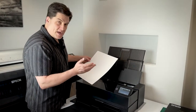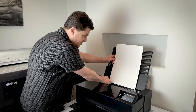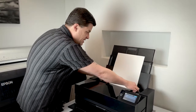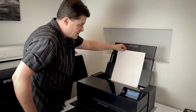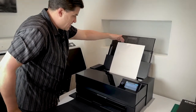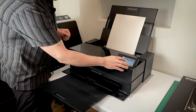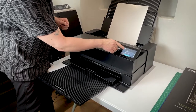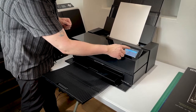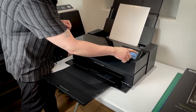The most common loading method is the rear sheet feeder. Adjust the side edge guides so they're not too tight — you want just a little wiggle room on the edge of the sheet. On the control panel, it'll ask what the paper type is. This is traditional photo paper — it shows recently used papers so I can select it quickly. Importantly, you also need to put in the paper size; this is A3. Click OK, and the sheet is loaded and ready to print.